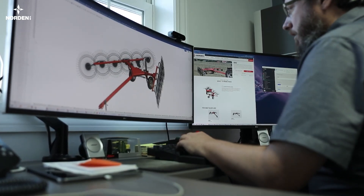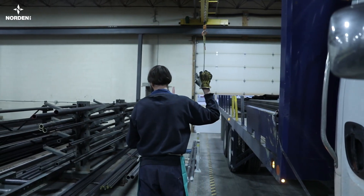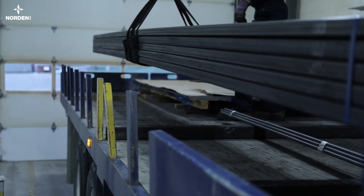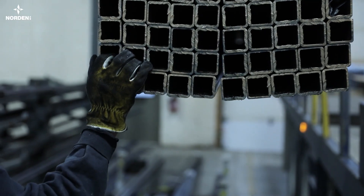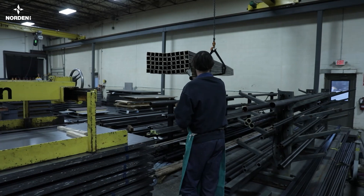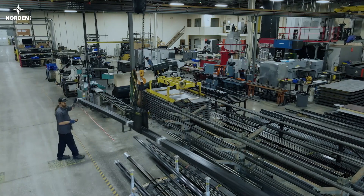We buy steel from local suppliers for everything we need here at Norden. Pickled and oiled sheet steel and rust-free tubular steel is delivered each week and unloaded inside. This provides us with a clean, reliable starting point so downstream processes are more repeatable.